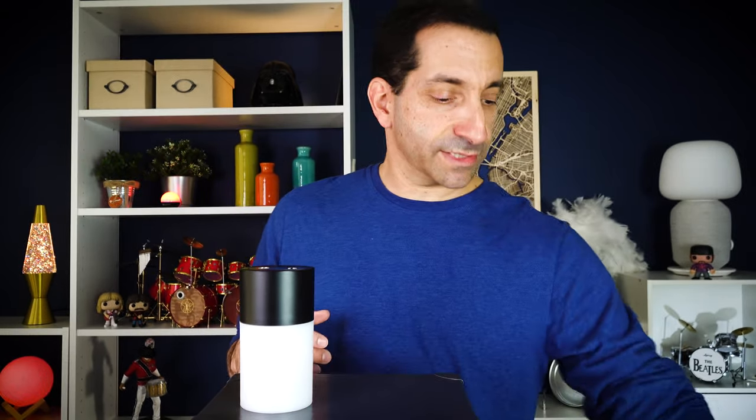So that's the disinfecting sprayer. This is the box that it comes in. It comes with a little instruction pamphlet — you can check that out — and a few other things that I'll get to in just a second.